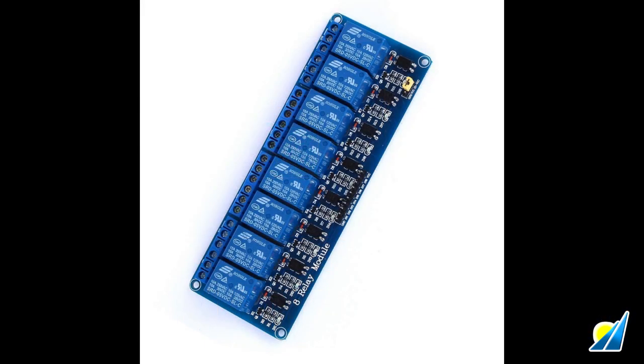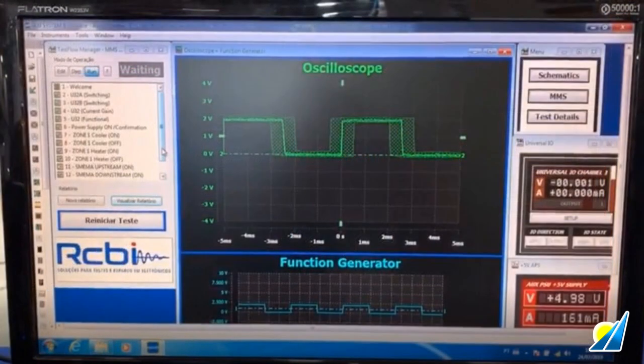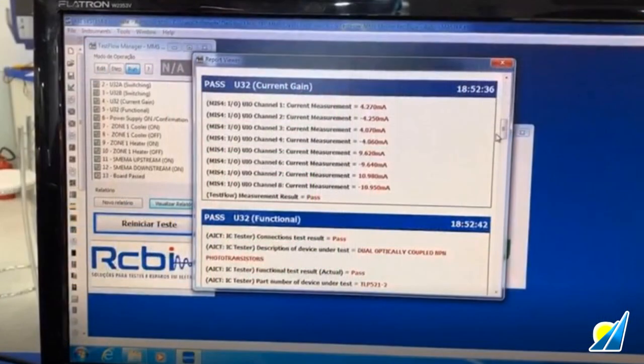The board being tested here is an optocoupler assembly. The system powers up the PCB and first determines there are no short circuits on the board. It then runs through the rest of the sequence tests, showing the result of each as it goes. At the end, it shows a summary of final results.